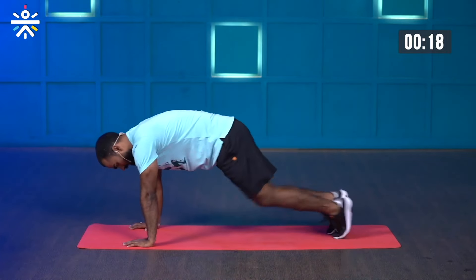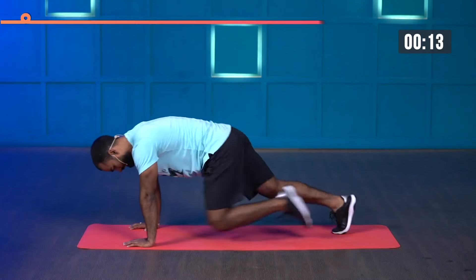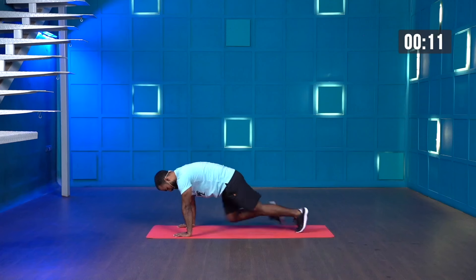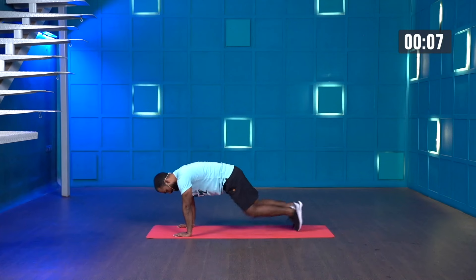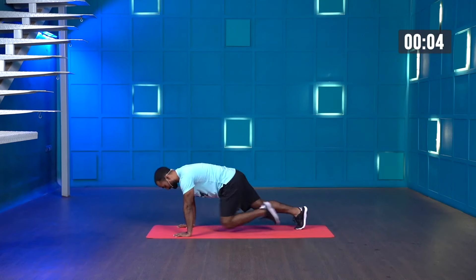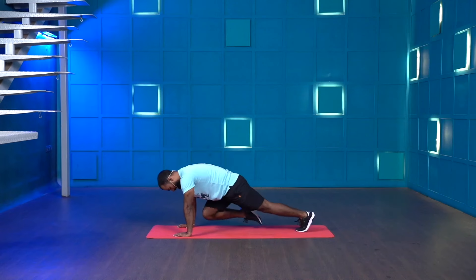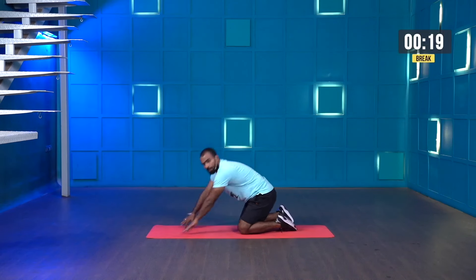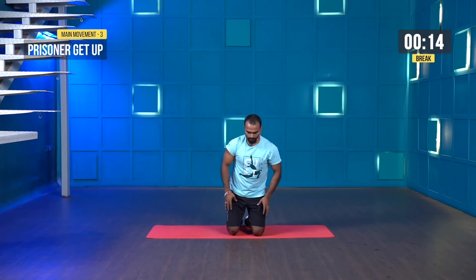Nice and easy. Last few more seconds. Last three, two, one and stop. Great work. The next movement is called prisoner get-ups, which will help you strengthen your core muscles and lower body.